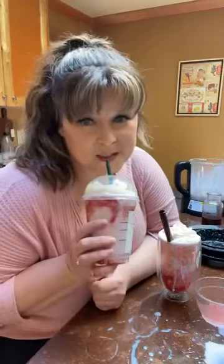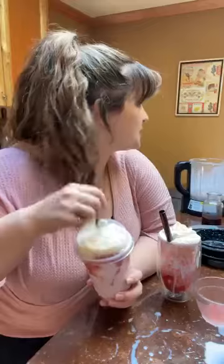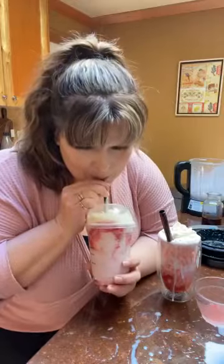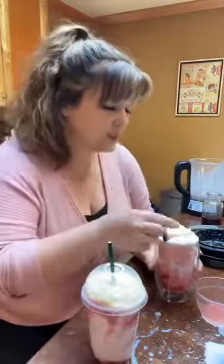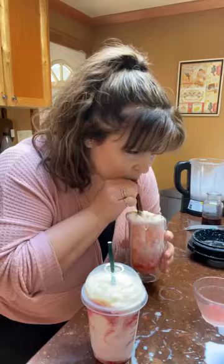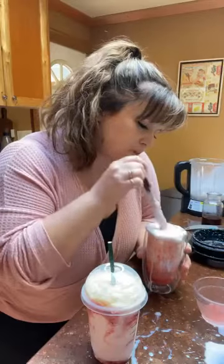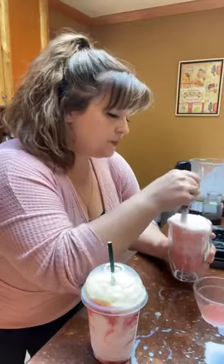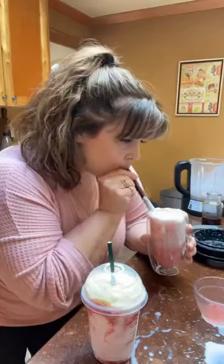Let's try it and see how it is. Justin is going to be my unbiased taste tester. I do find these kinds of drinks on the sweet side typically. This is definitely sweeter than a regular drink — if you like really, really sweet, this is about half the sweetness, maybe three quarters. I'll let the taste tester decide.